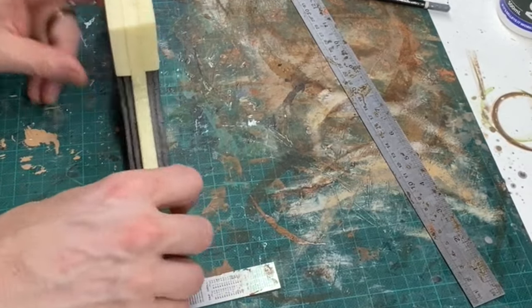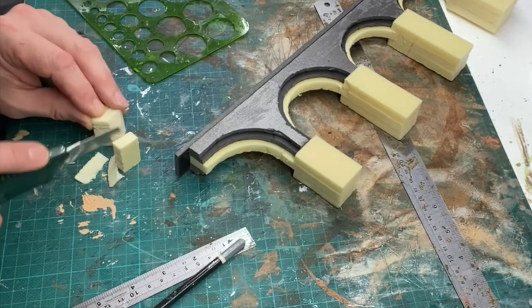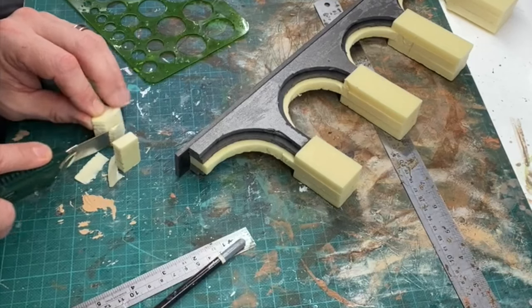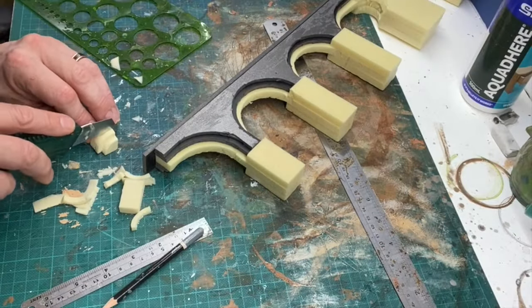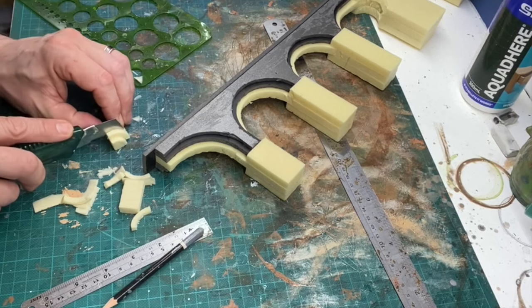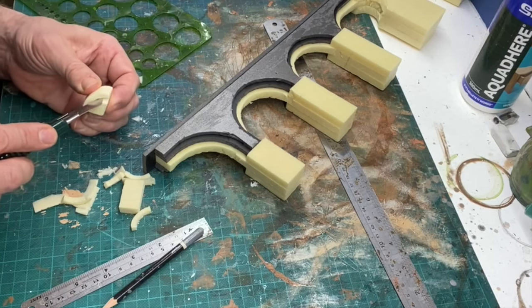Now I'm tidying up the end. This is an aqueduct into nowhere — it'll dump its waterfall into the river outside the east wall of the city. I'll put a link below for the episode where I made the river and the water gate. Here I'm modelling a slightly elaborate curve just to finish the end off nicely.